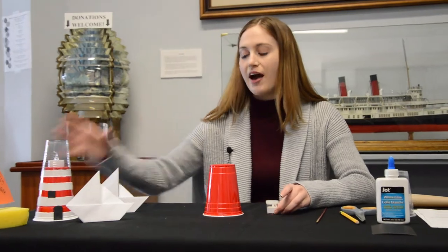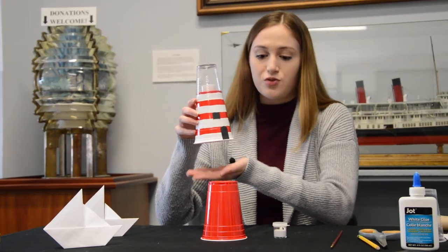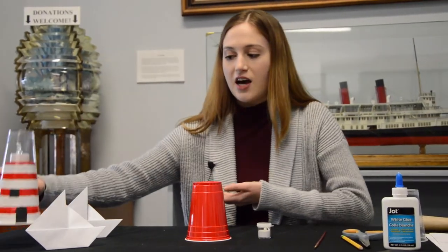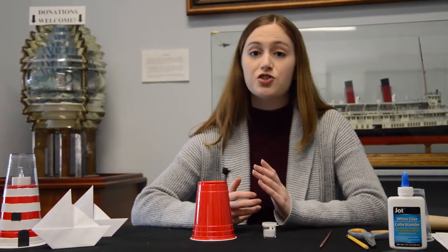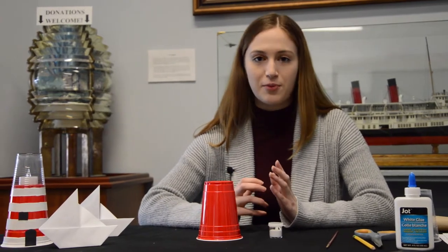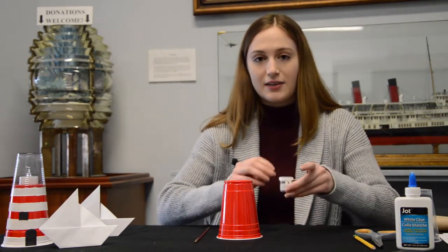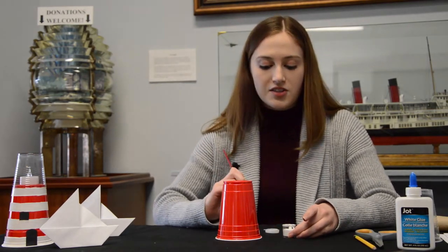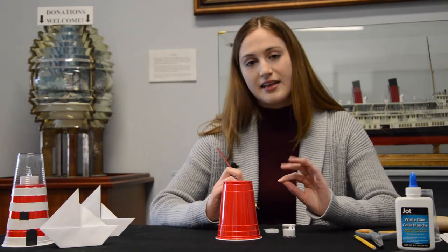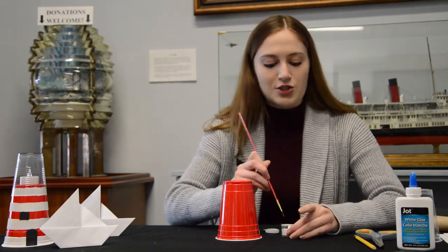So what we'll be starting with is painting our lighthouse. As seen with our example, we have white stripe paint on the lighthouse, which is what I'm going to show you today. Of course, if you want to get creative and change the design, that's totally okay. So I'm going to take my paintbrush and draw thin lines to outline my stripe, and then I'll use my finger to make the stripes thicker.